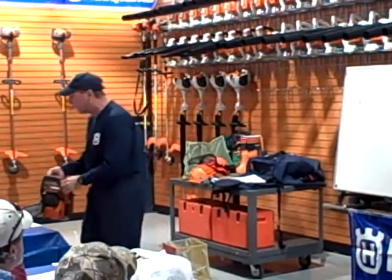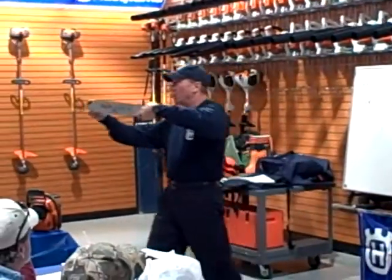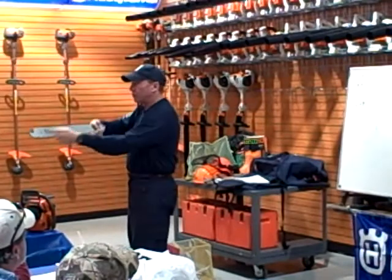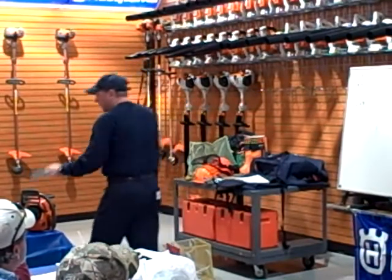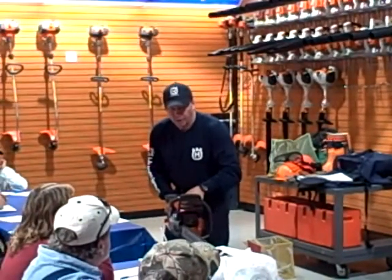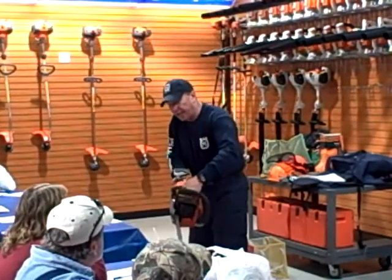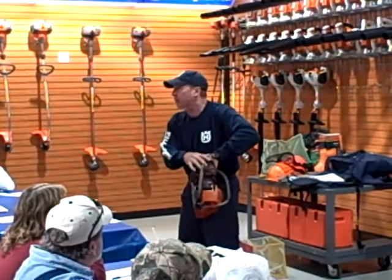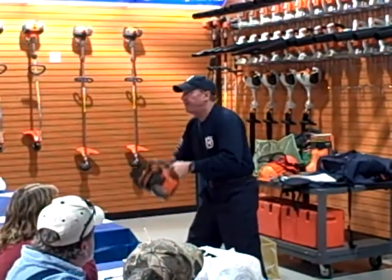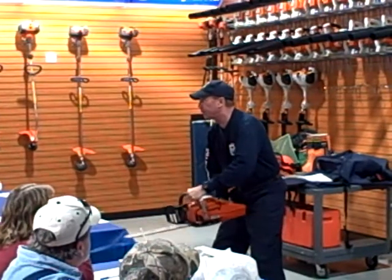The third reactive force is called kickback. You never want to touch the top corner of the bar to wood. If you do, it will kick very violently in the radius or the plane that you touch that top corner of the bar to. So if we're going to go through wood, we want to start with the bottom and allow the pulling force of the chain to draw it through. Now if it kicks this way and comes up that way, that's a mechanical activation of a chain brake. We've also designed the saw now with a handle and rear so that it will activate a chain brake to protect you.